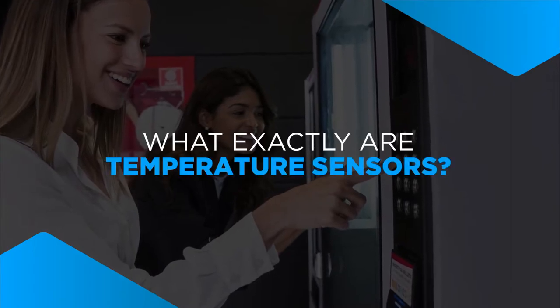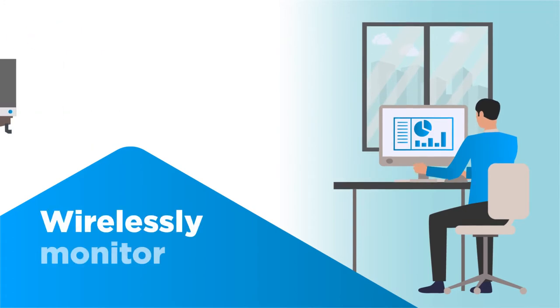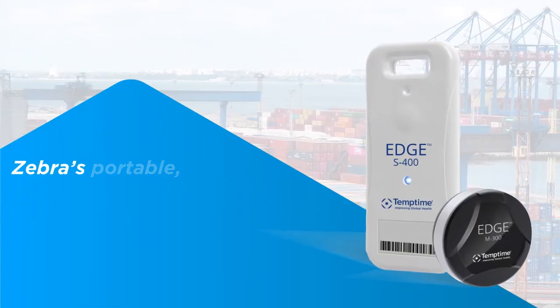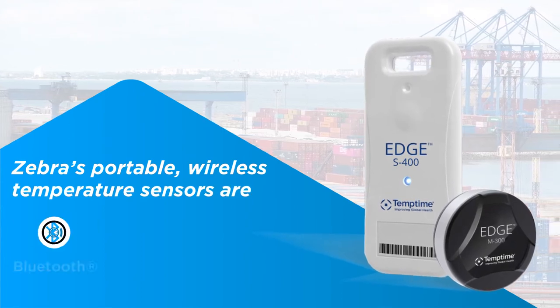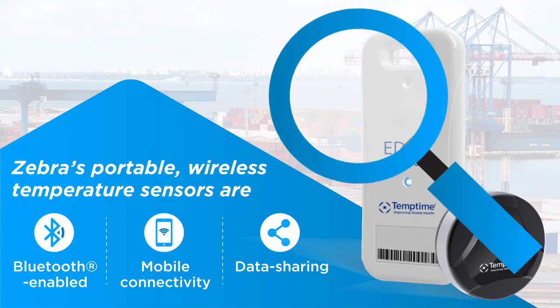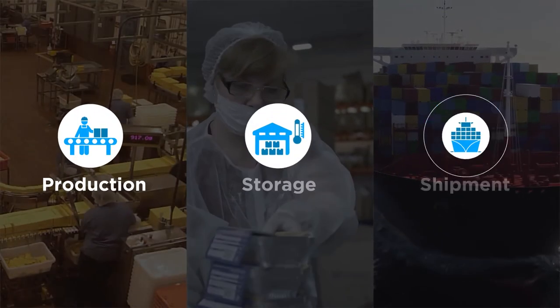First, what exactly are temperature sensors? Electronic temperature sensors are designed to wirelessly monitor environments containing temperature sensitive products. Zebra's portable wireless temperature sensors are Bluetooth enabled and offer mobile connectivity and data sharing to help ensure temperature sensitive products are consistently monitored, used in production, storage, and shipment.